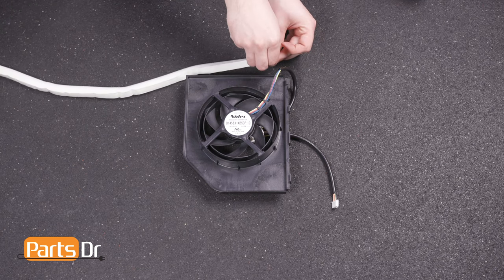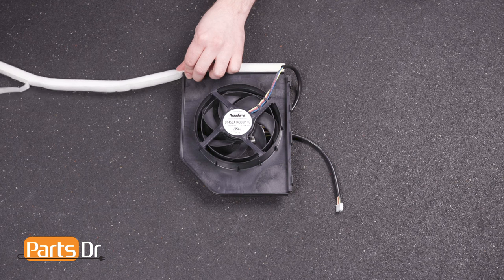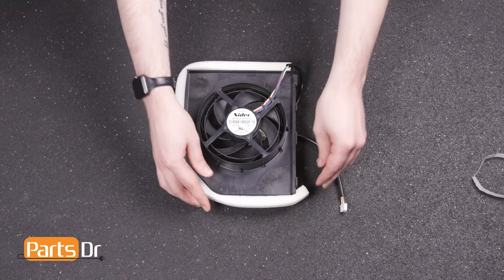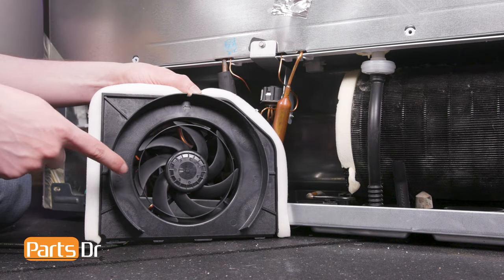To install, start by aligning the felt tape to the fan assembly, then peel back the paper and press into place. Next, insert the fan assembly into the machine compartment while pressing down on the refrigerant tube.